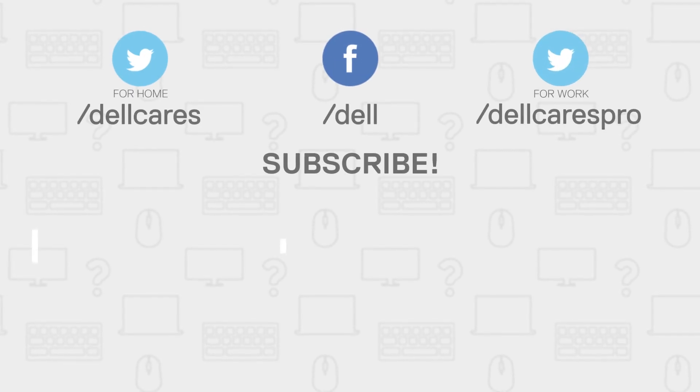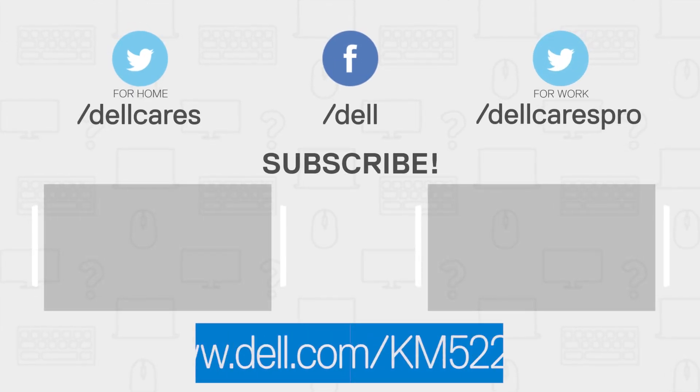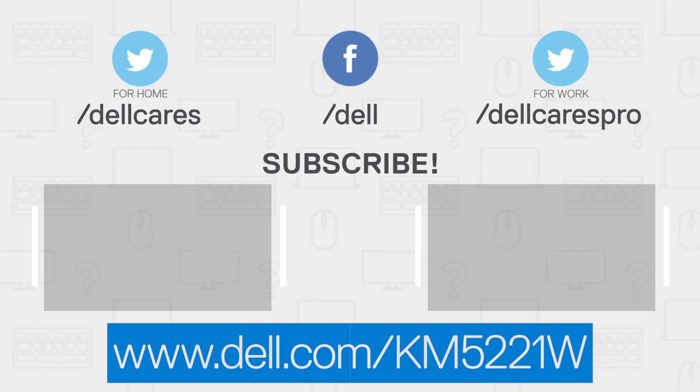For more information or support for the Dell Pro wireless keyboard and mouse, visit Dell.com/KM5221W. Thank you.